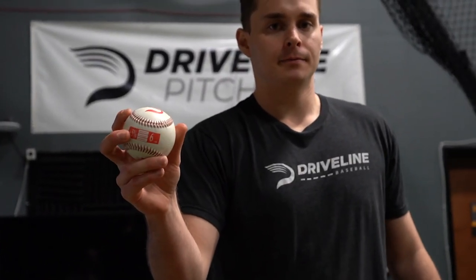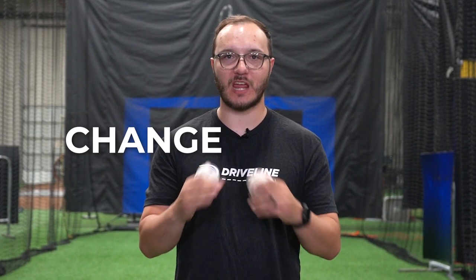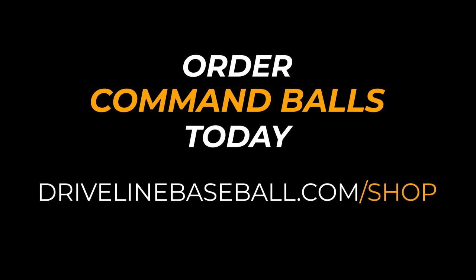Driveline Command Training Balls, used alongside our Intended Zones Tracker and free programming, will completely change the way you train pitch and command. Visit our website today to pick up your set.